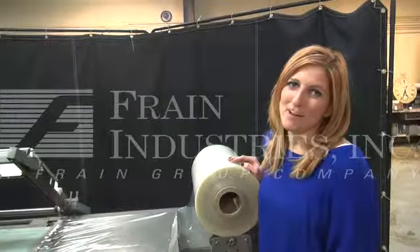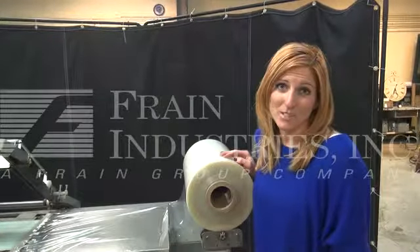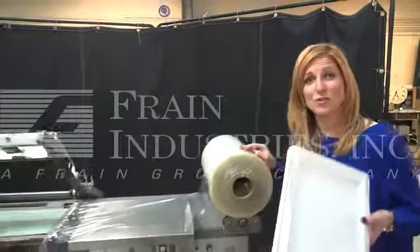Hi, I'm Katie with The Frame Group. Today we're cycling a Bessler Albar Sealer and Shrink Tunnel Combo. Units like these are used to shrink wrap a wide variety of products. Today we'll be cycling a large tray.